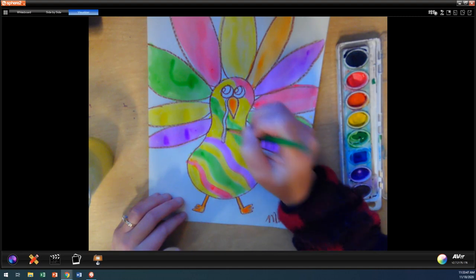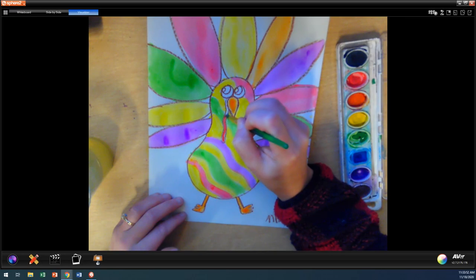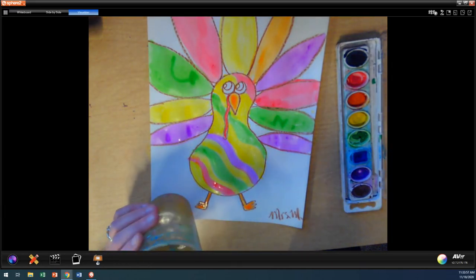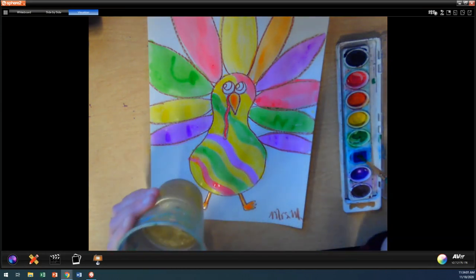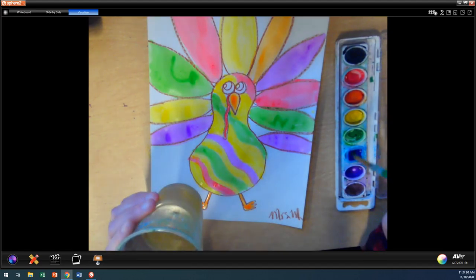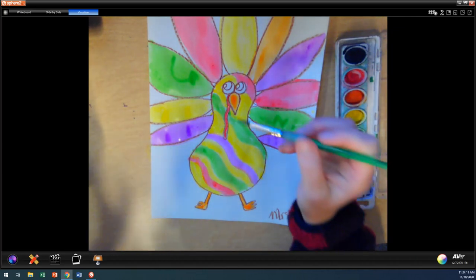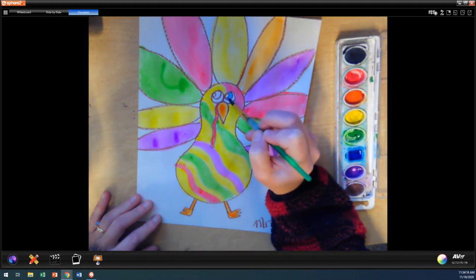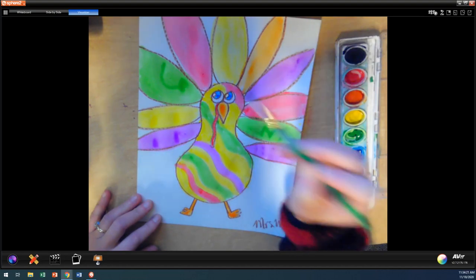Okay, now I need to rinse it off. Notice I model it, and when I'm done with the color, I rinse it off, or else you will have a yucky, muddy mess. Let's do his waddle here. And then eyes. I think my turkey's going to have blue eyes today because I have blue eyes. Did you know that Mrs. McGinnis has blue eyes? What color of eyes do you have?